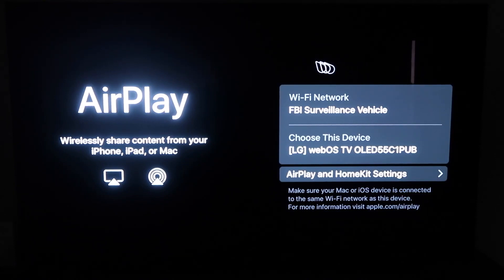You'll get to this screen right here. One thing you want to make sure of is that your Wi-Fi — here's my Wi-Fi, FBI Surveillance Vehicle — but you want to make sure that your Wi-Fi on your TV and your iPhone are on the same Wi-Fi.